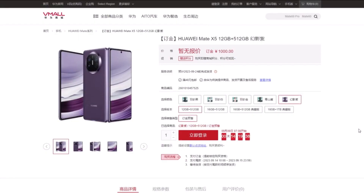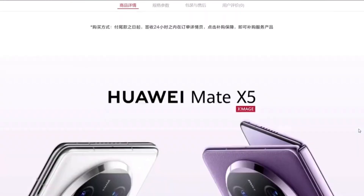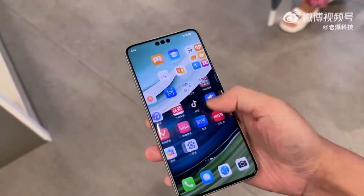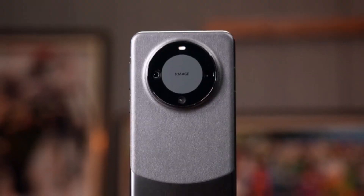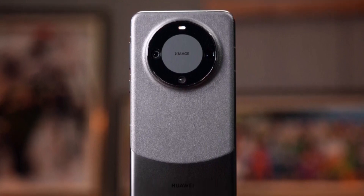The Huawei Mate X5 is available in two variants: 12GB of RAM plus 512GB of storage and 16GB of RAM plus 512GB of storage. It comes in colors such as feather black, feather white, feather gold, green mountain dye, and phantom purple. The purple and green variants have a leather back, while the other color variants feature a glass back.